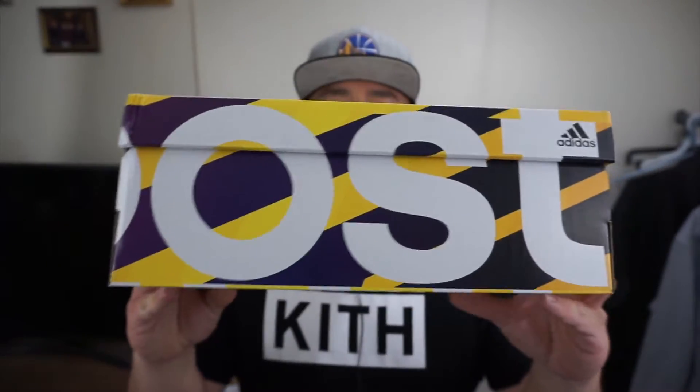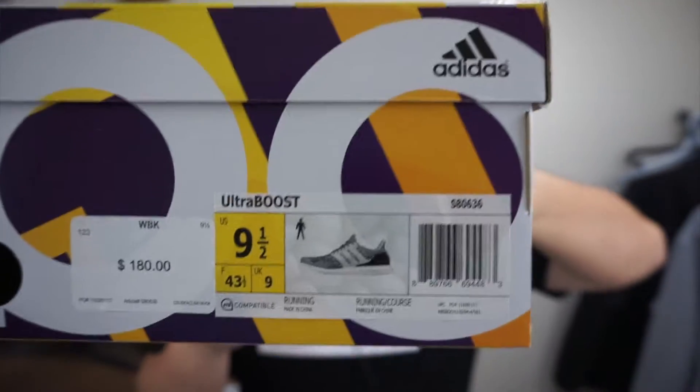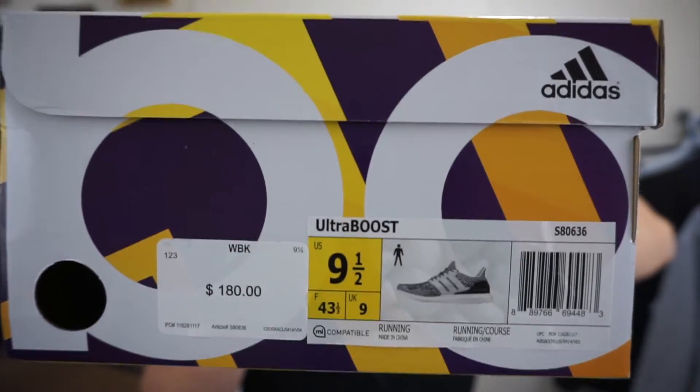We got the regular Ultra Boost box. Nothing crazy, nothing's changed. You guys can go ahead and check out the official tag right there. Adidas didn't put their colorways on the tag, so let's go look at the shoes.